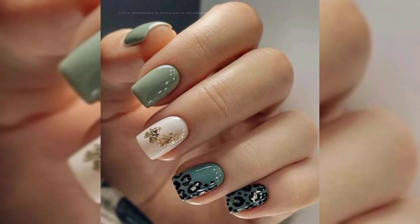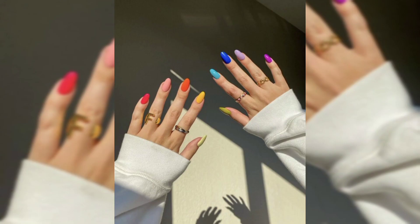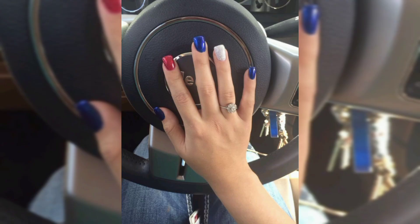place drops of nail polish on a piece of paper, dip the tip of the brush into the nail polish, and paint a design on your nail just like you would with a paint brush.